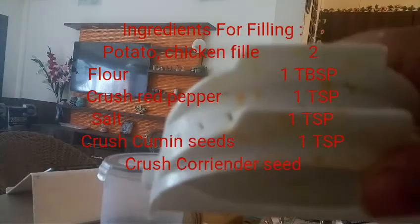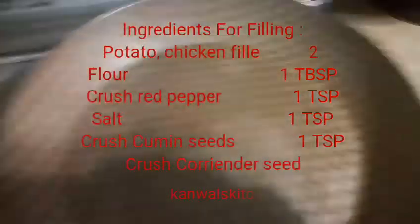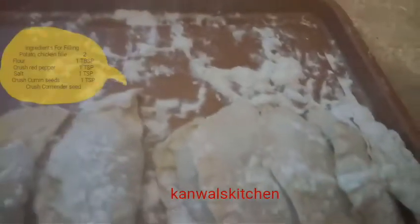Then fry all the prepared D-shaped chicken samosas in a pan with oil.